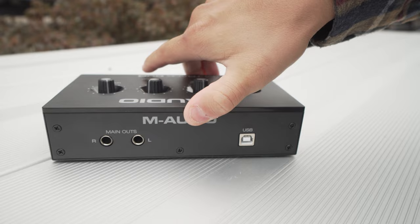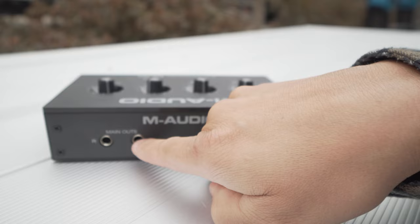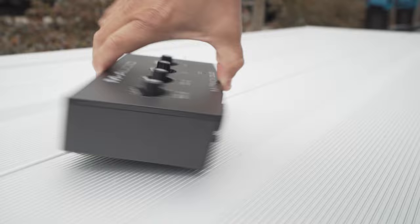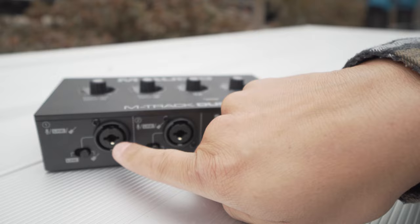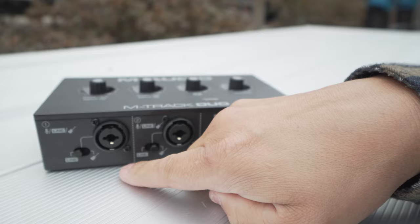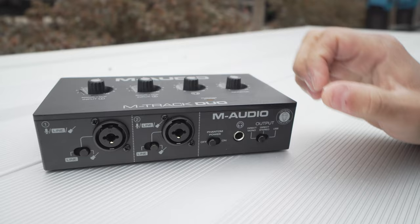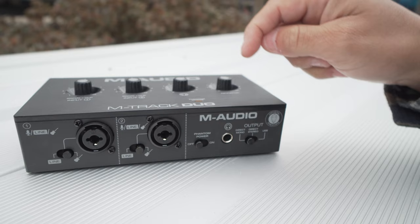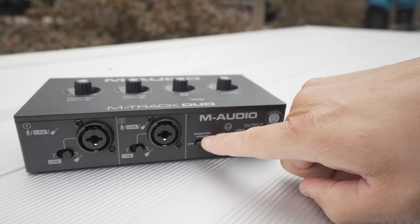Let's go over the back first. We've got the USB in and two main outs, so you can go out to a set of powered monitors. On the front we've got two combination jacks — you can put an XLR or a quarter-inch guitar jack in both channels, a switch for line versus instrument, and phantom power for condenser microphones, which is pretty cool on a device this cheap. Interestingly, this is USB bus powered with no wall cable, but it still has phantom power.